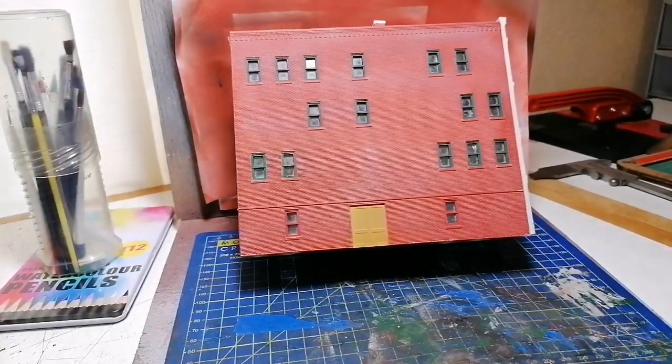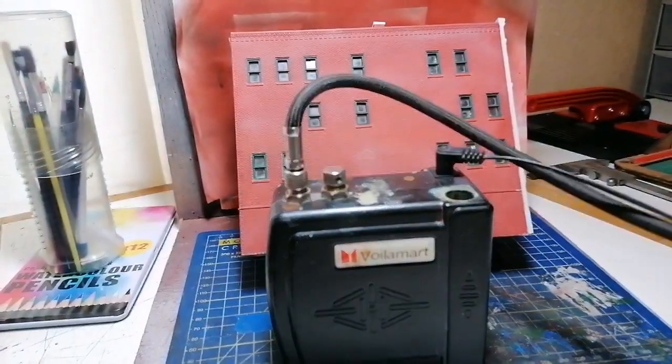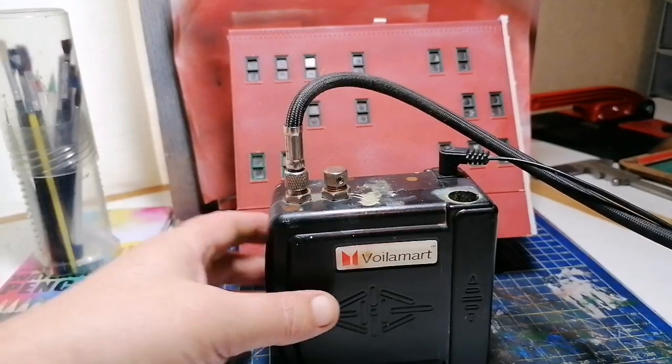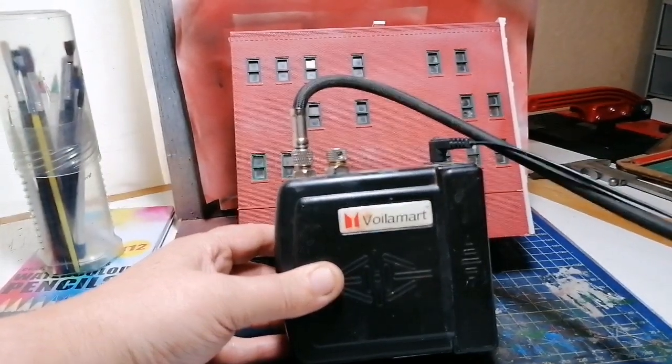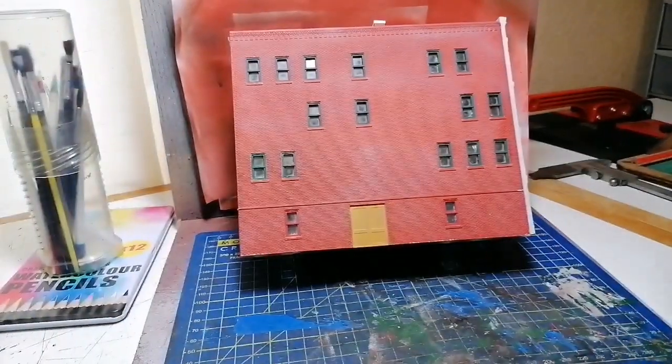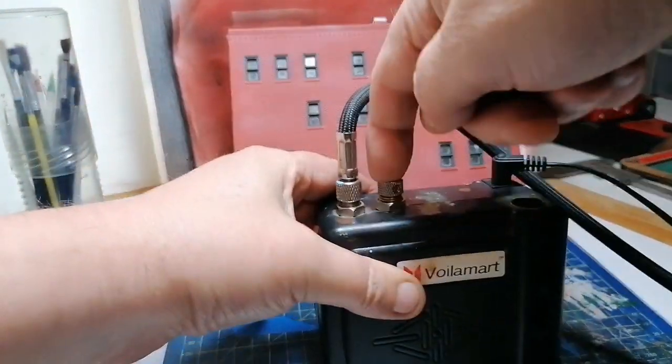I'll switch the compressor on now. I'm using this small tiny compressor because that's all I need with a gravity feed brush. It's set to produce just over one atmosphere of pressure, which is all you need for this, though you can alter it using this dial here.